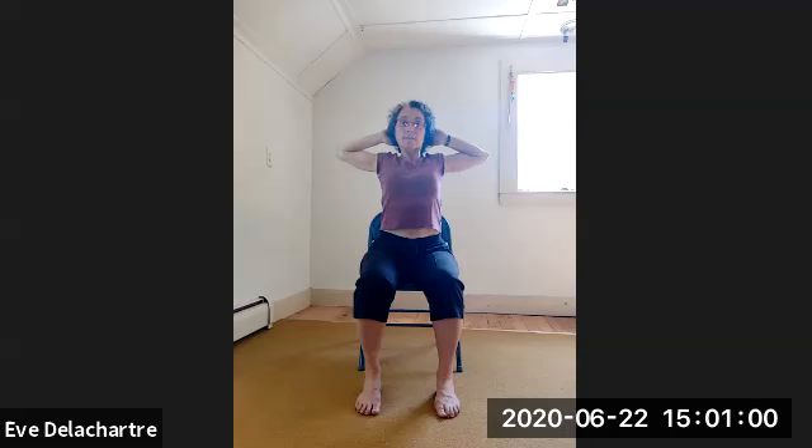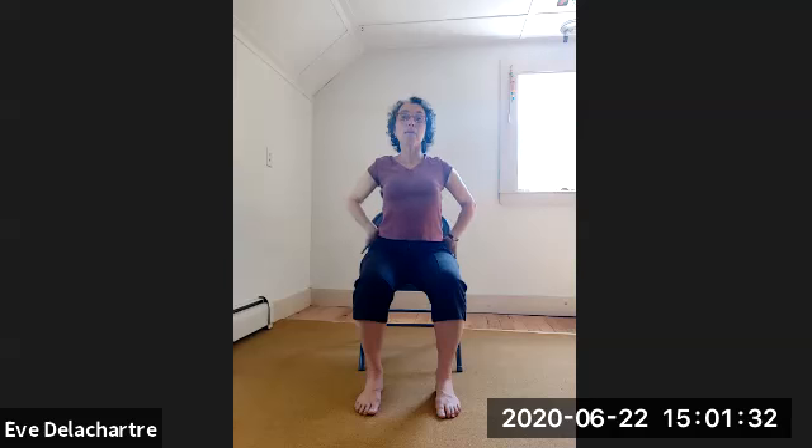Now inhale — arms sideways only. Exhale — bend the elbows, bring hands to the chest side by side, not one on top of the other. Inhale — open again sideways. Exhale — bend the elbows, slide your hands behind your head, elbows wide open. Inhale — re-open your arms sideways and further down. Exhale — turn your palms around, bend the elbows with your hands behind your waist, next to each other. Stay there, inhale deeply. Exhale — bring your arms down all the way.